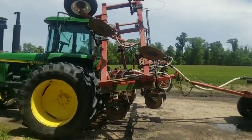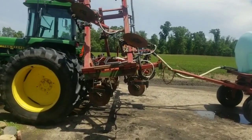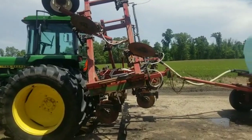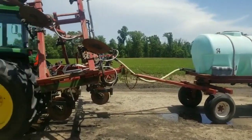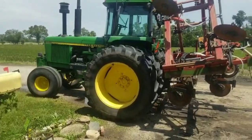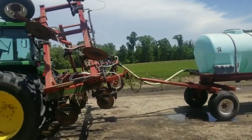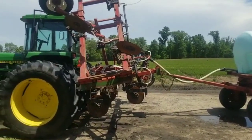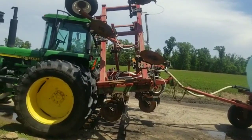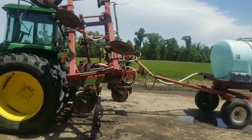We just unhooked the corn planter off of it. We're going to put liquid fertilizer on for side dressing for our corn — 32 nitrogen. We're going to do that on our muck ground, and then run anhydrous on all of our sandier soils, because the muck freezes to the knife so bad with anhydrous. With liquid fertilizer you're using a coulter so you don't have that issue, and it's safer to work with.